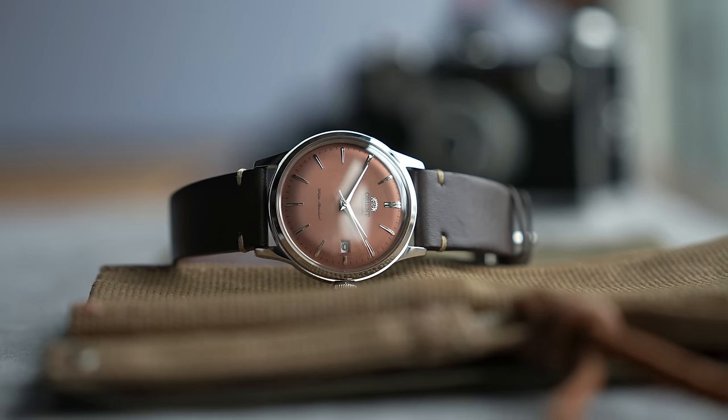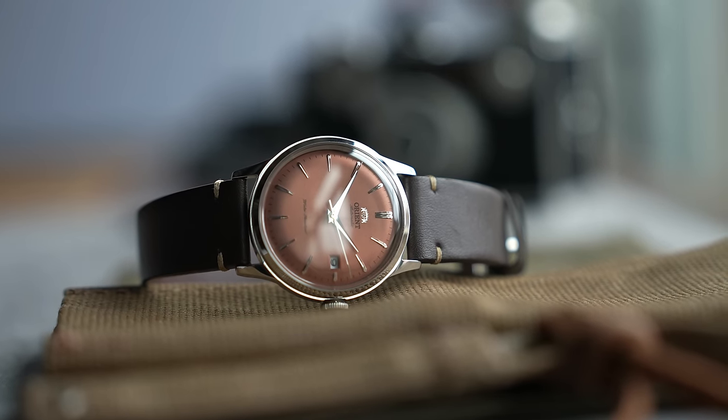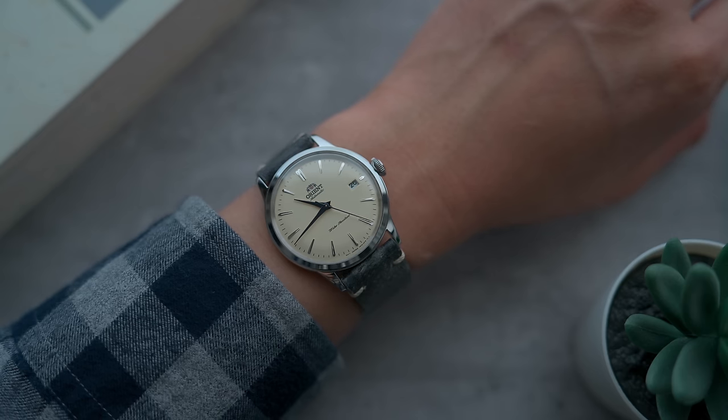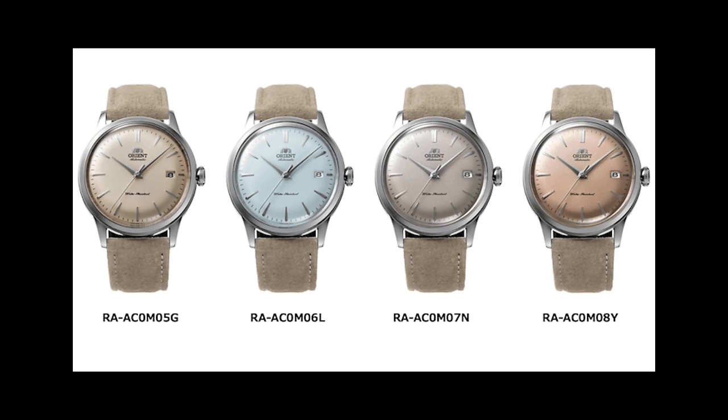We review a lot of watches, but if you ask watch YouTubers, there are a few go-to's we would personally gift to friends and family — and the Orient Bambino is one of those watches. Why? Because it just gets a lot of things right at a price that doesn't break the bank. Ever since they came out with the 38 millimeter version, I've been a big fan. I reviewed the cream dial last year, and now they've dropped four new colors in the same format.